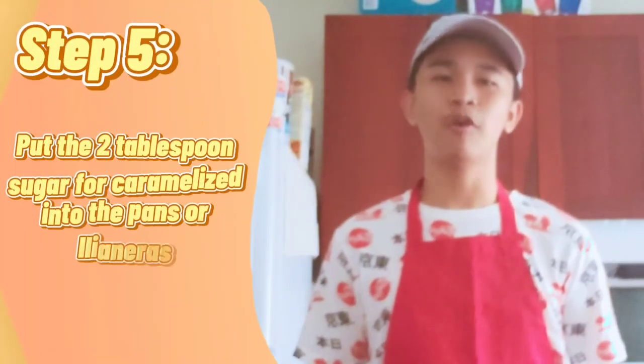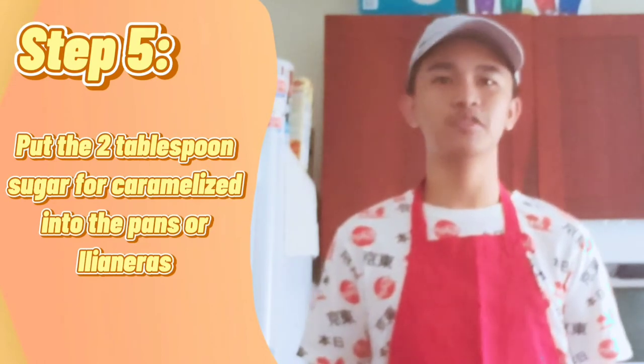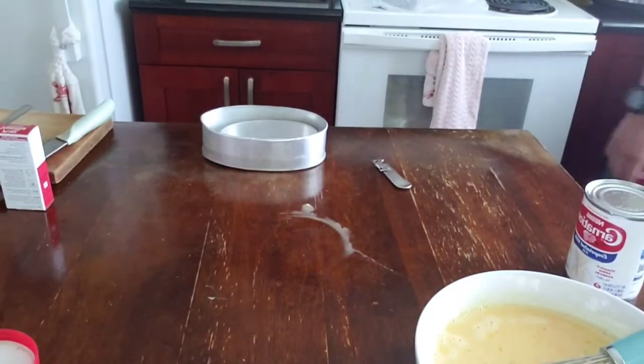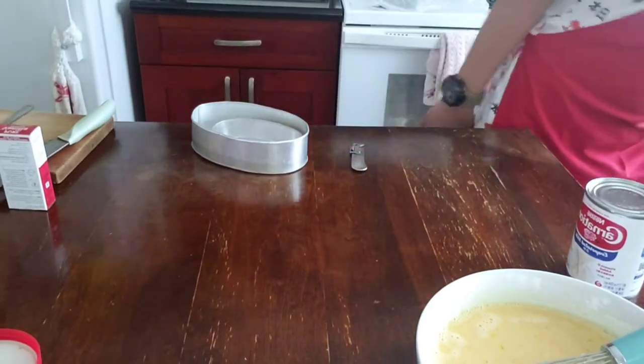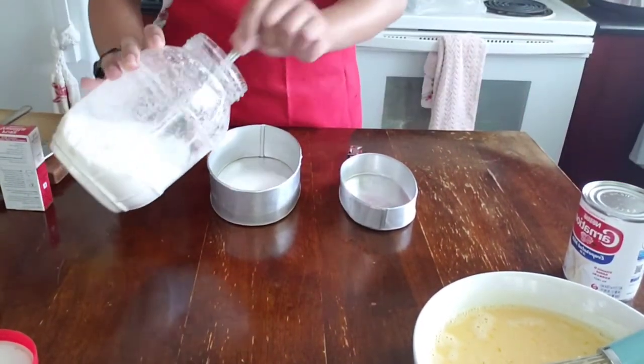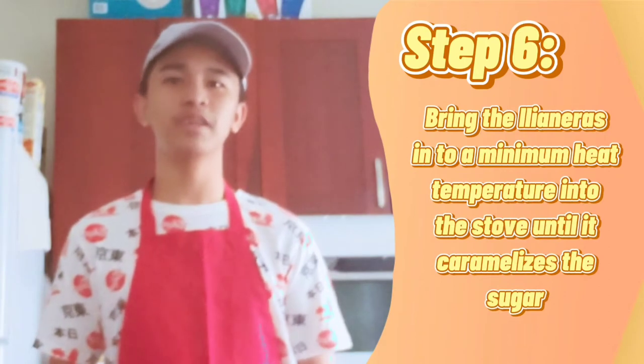Now, get the pans, or what we call llaneras in the Philippines, and pour 2 tablespoons of sugar per pan for caramelizing. After putting the sugar for caramelizing into the llaneras, bring it to minimum heat temperature on the stove until the sugar caramelizes.